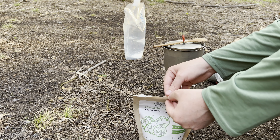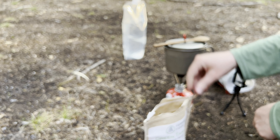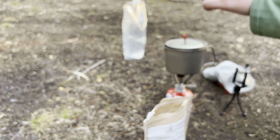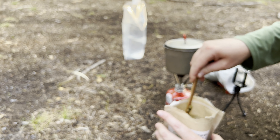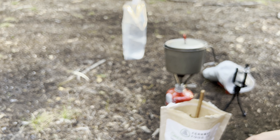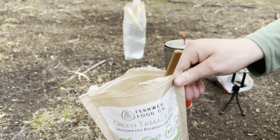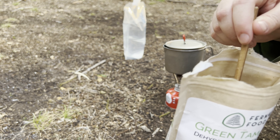All right, time for dinner. Looks about the same, but let me tell you, this smells so good. This is probably the best smelling backpacking meal I've ever had. It's got like full pinto beans, a whole bunch of peppers. All right, let's try it.